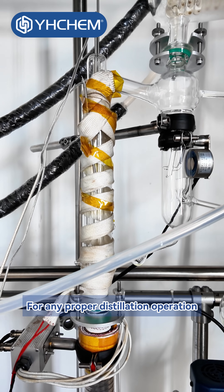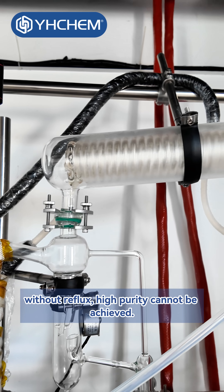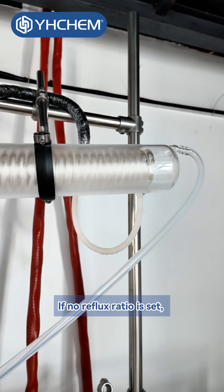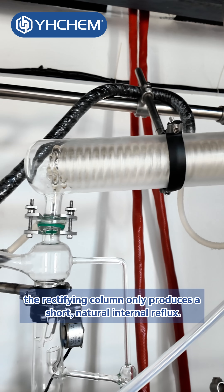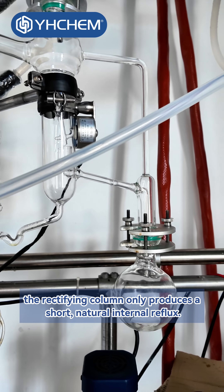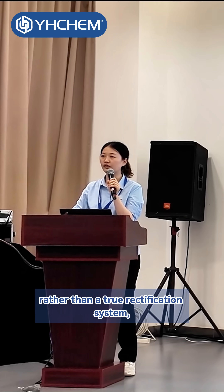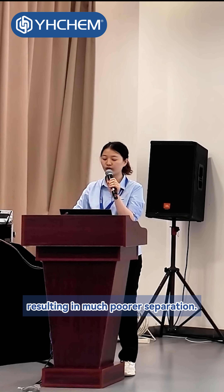For any proper distillation operation, reflux is essential. Without reflux, high purity cannot be achieved. If no reflux ratio is set, the rectifying column only produces a short, natural internal reflux. In that case, it functions more like a mist separator rather than a true rectification system, resulting in much poorer separation.